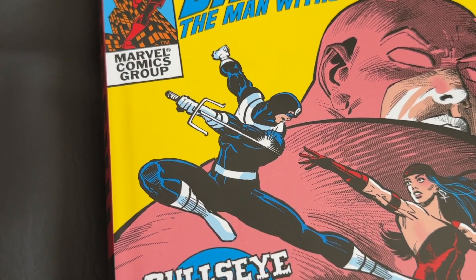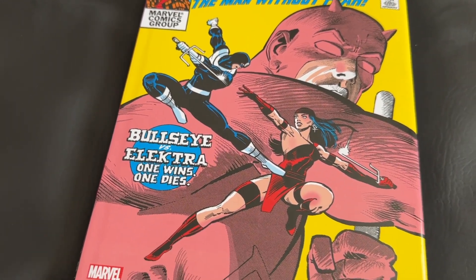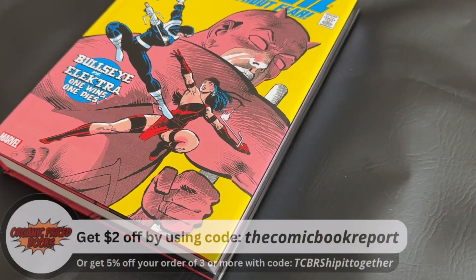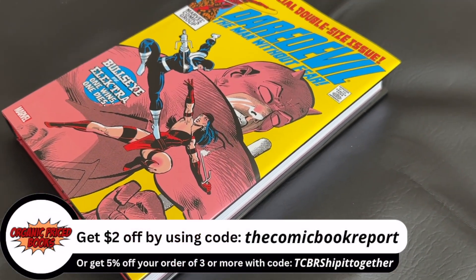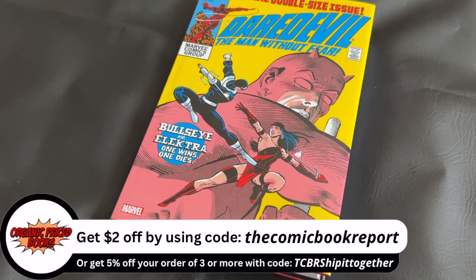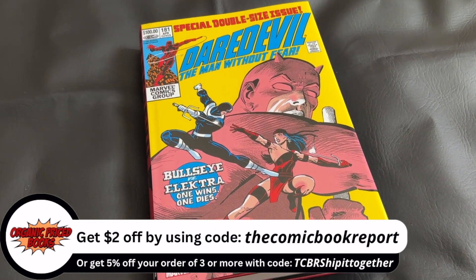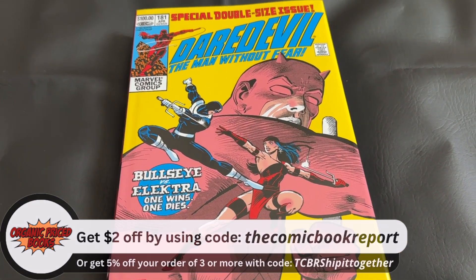If you're looking for a copy or for other collected editions, please check out our channel sponsor, OrganicPriceBooks.com. Use my code TheComicBookReport at checkout to receive $2 off your order today. When you use my affiliate code or links, I will receive a small commission at no additional cost to you. It's a great way to support the channel. Thank you for considering.